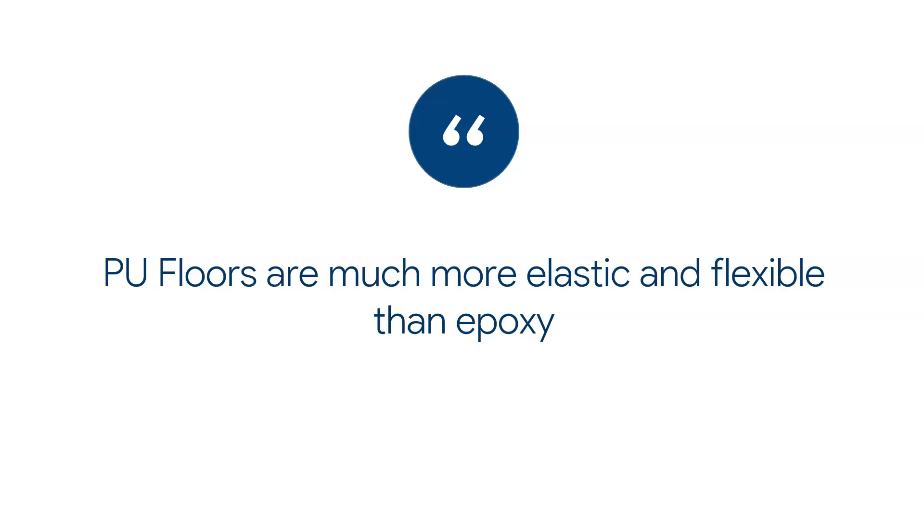The main reason why we use PU floors is that they are more elastic and flexible than epoxy. That gives you the possibility to do things with PU floors that you can't really do with epoxies, and I'll give a few examples.